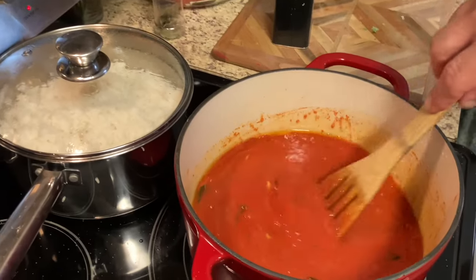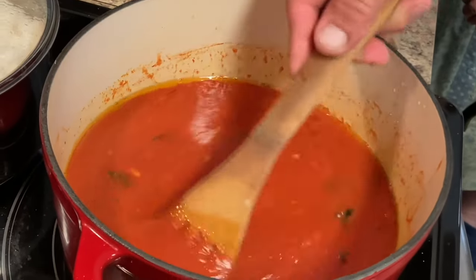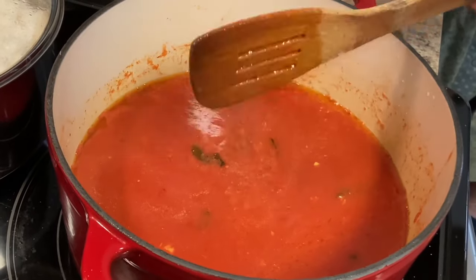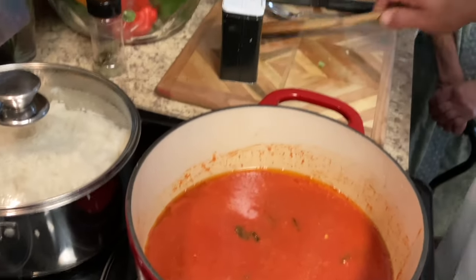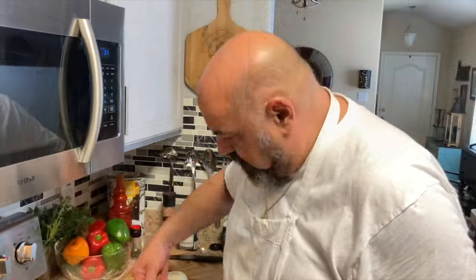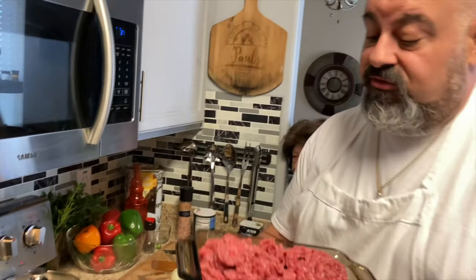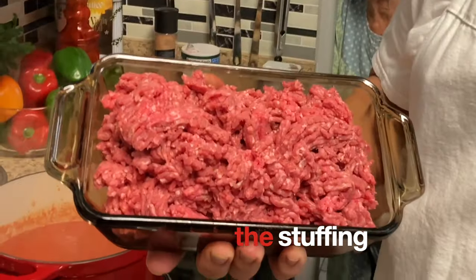The garlic is nice and crunchy — you can tell we love food around here! All right, we're going to start our ground beef for the stuffed peppers with rice. Got a couple of pounds right here.